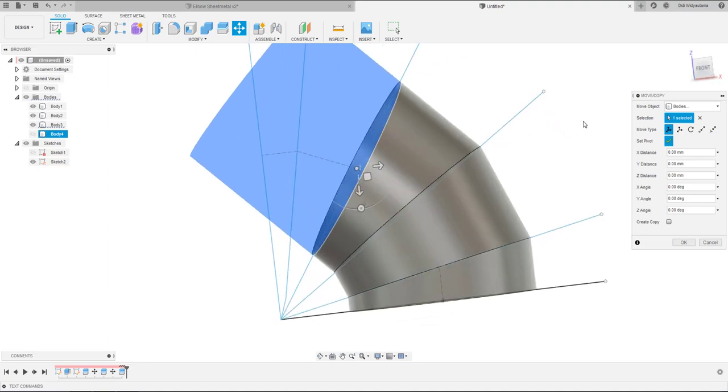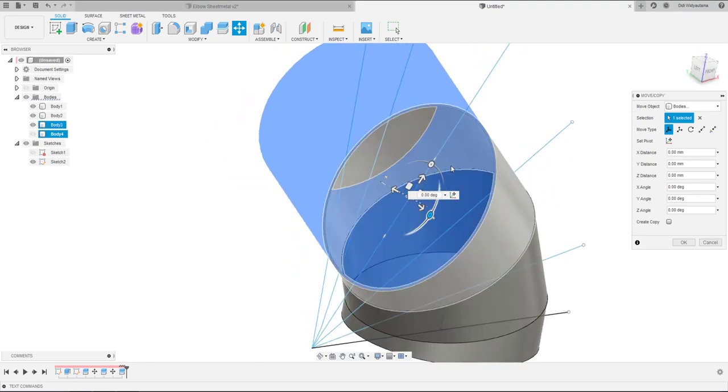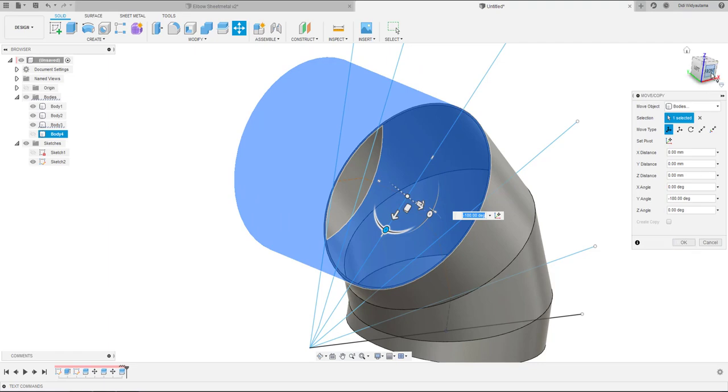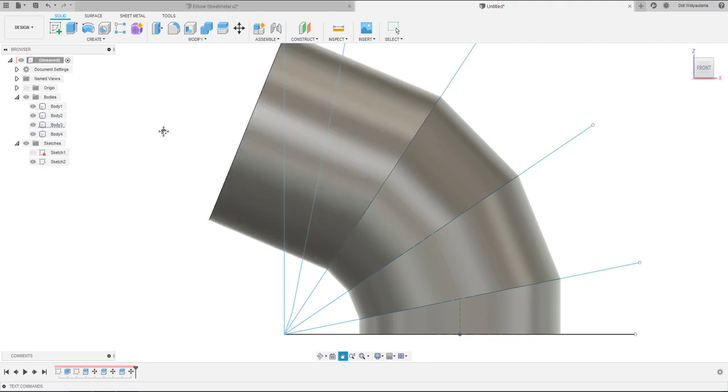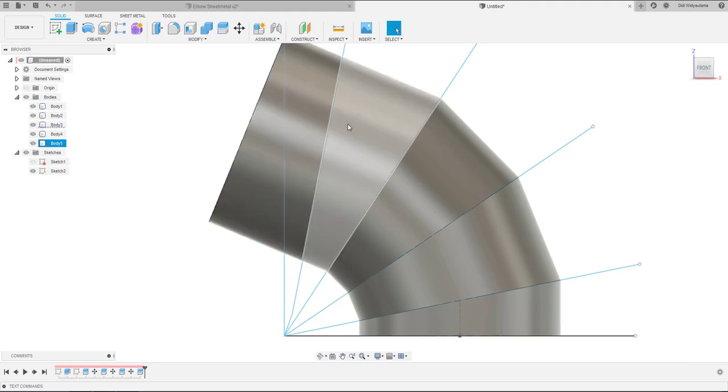Set the pivot, then rotate using minus 22.5 for the second section and minus 11.5. For the fourth section, rotate again 180 degrees, then turn on and cut again for the last section, with the splitting tool.